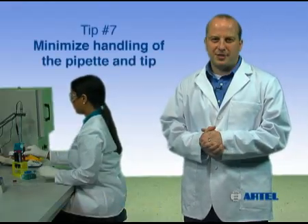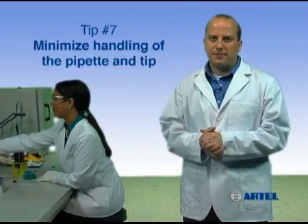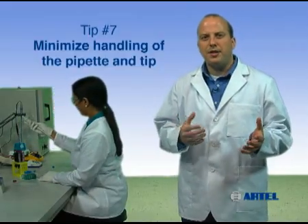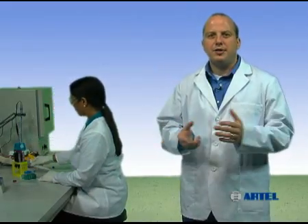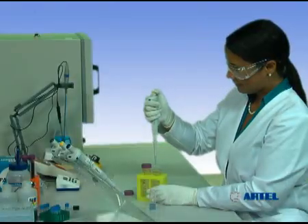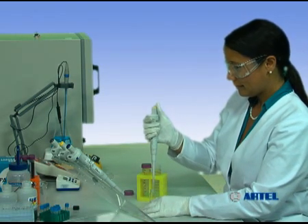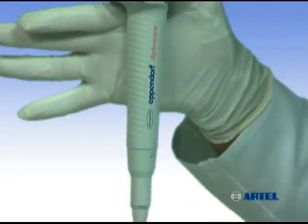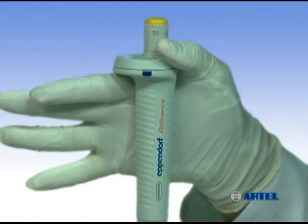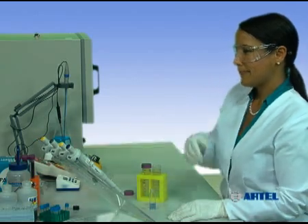Pipetting tip number seven: minimize handling of the pipet and the tip. Avoid overhandling the pipet and tips. Body heat transferred to the pipet during handling disrupts temperature equilibrium. As the pipet heats up, the air space inside the tip expands and pushes the liquid out of the tip, causing less sample to be delivered. Avoid this type of error by holding the pipet loosely between each transfer, or return the pipet to the stand or set it down between sample deliveries.